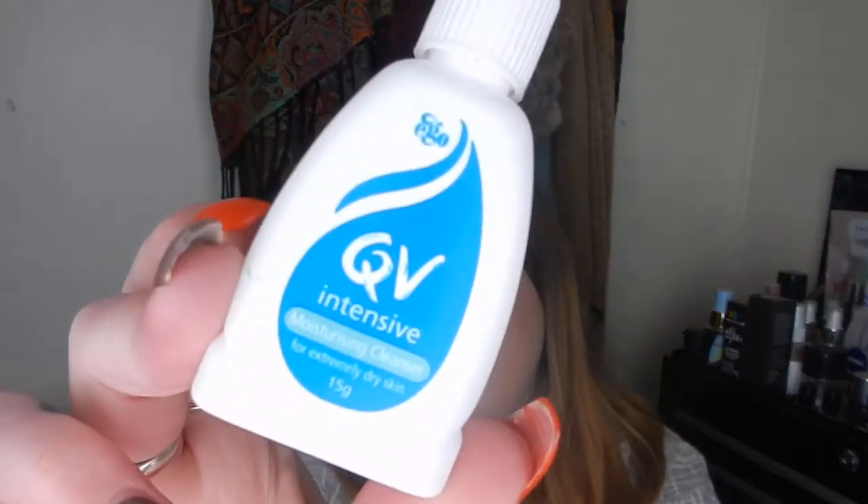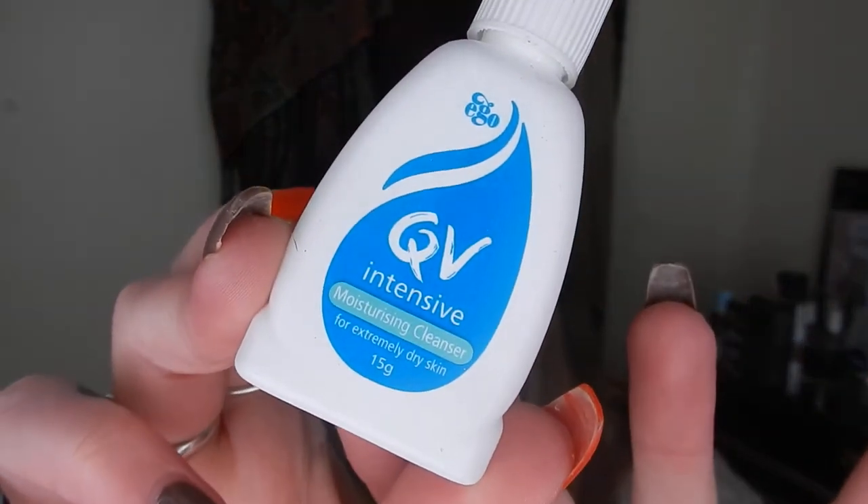Another cleanser that I finished was from QV. This is the Intensive Moisturising Cleanser — just a little baby bottle. I had used this one before when I was on Roaccutane because it's just really gentle and nice. Even though it says Intensive, it's actually really gentle and lovely on the skin. So I really did enjoy using this sample, and QV is a brand that I frequently buy. I loved it.